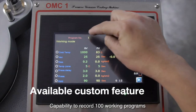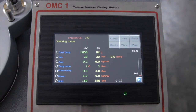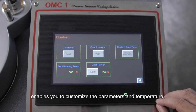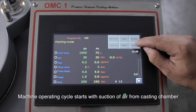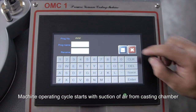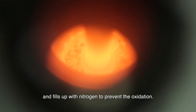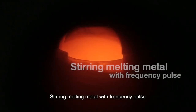Capability to record 100 working programs, enabling you to customize parameters in temperature. The machine operating cycle starts with suction of air from the casting chamber and fills up with nitrogen to prevent oxidation, with stirring and melting via frequency pulse.